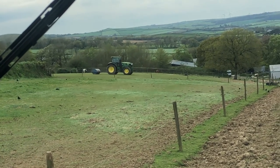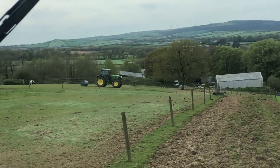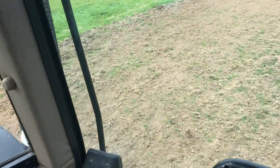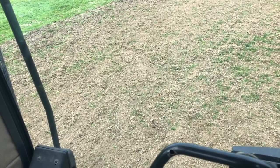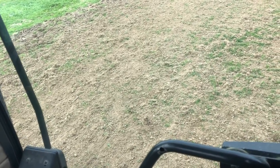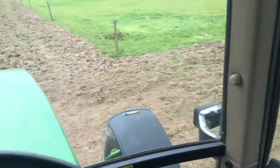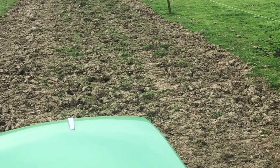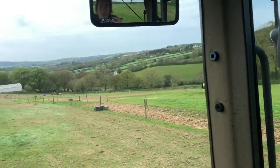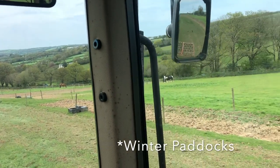Dad is coming along behind me in the big tractor — much bigger than mine — and he's rolling. So I'm scuffing up the ground and levelling it a bit. The harrow also rips out the dead stuff, which allows new growth to come through. I've just finished this paddock and you can see it's much better than that bit over there, which I can't reach with the harrows — that's what it used to look like.